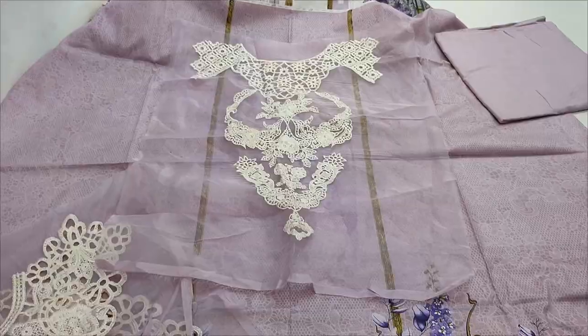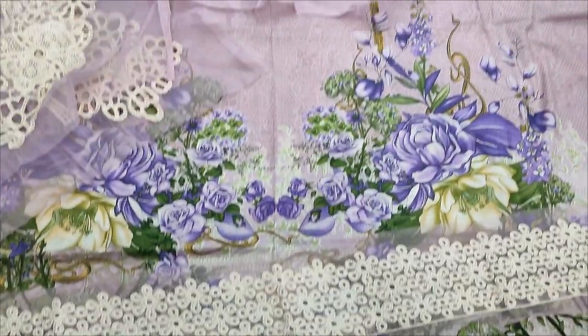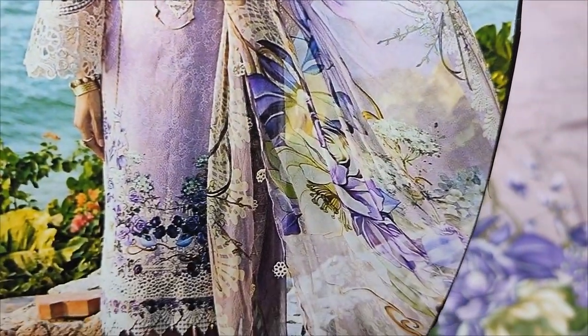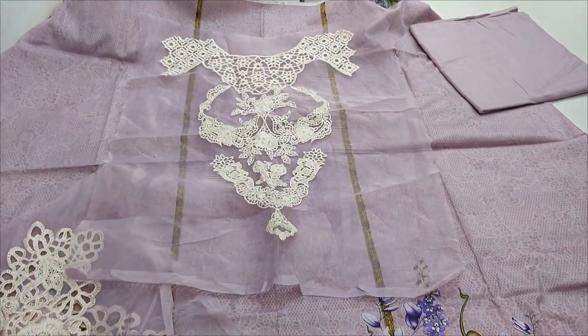This is the second color of the design — lilac color. This is the embroidered neck.